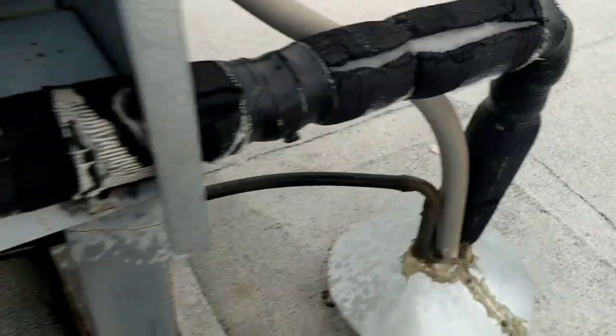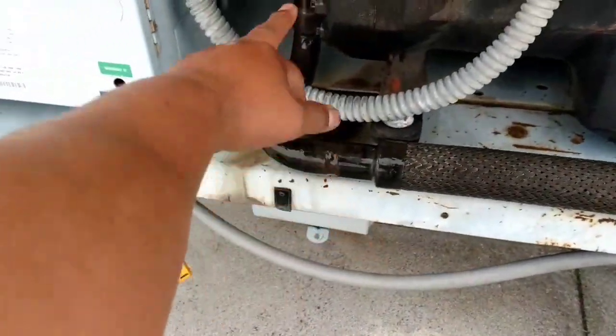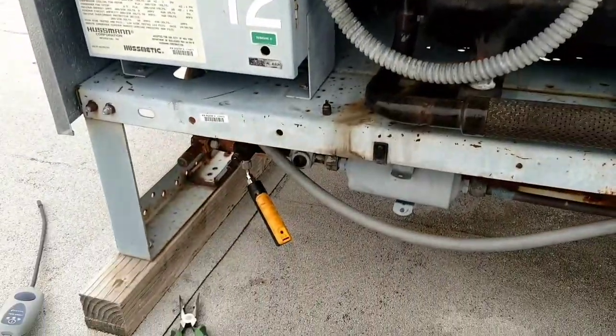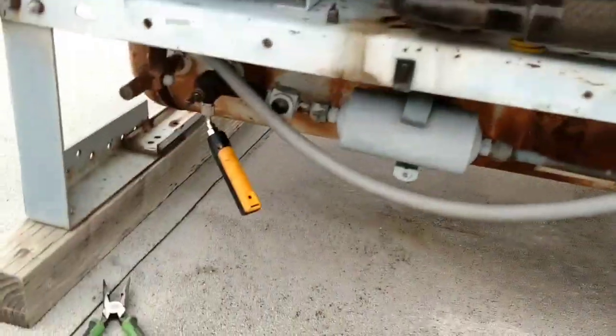Seems to be freezing up, at least from the suction line this way. This was frosted up when I shut it off. So we're just going to gauge up to it and see what kind of readings we get.